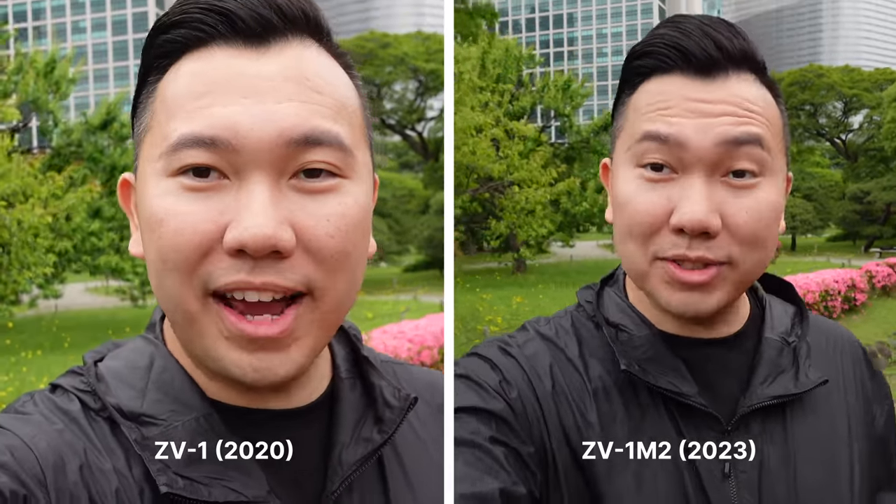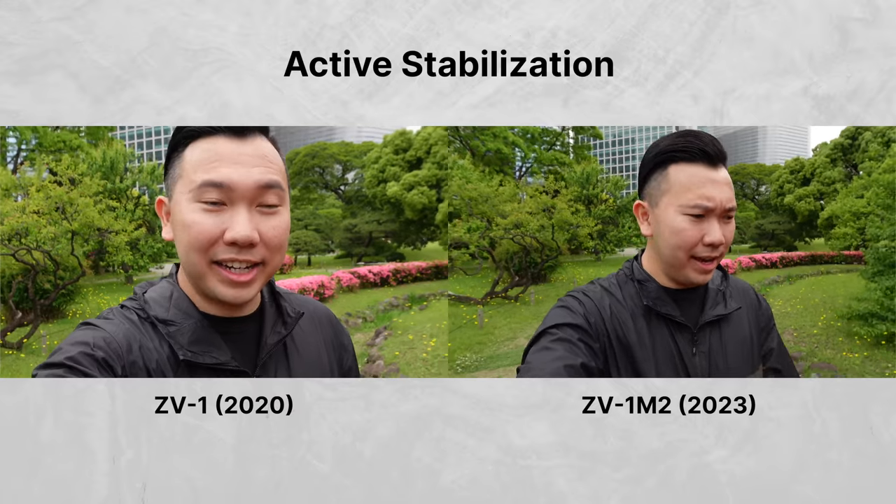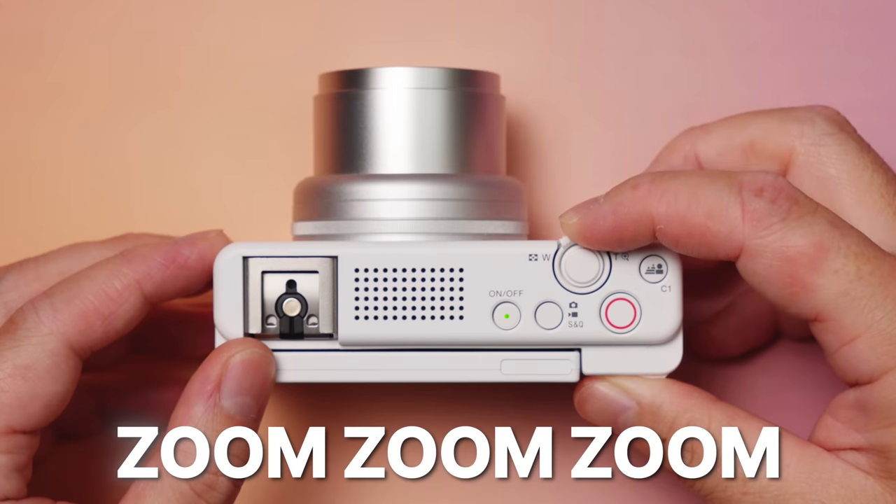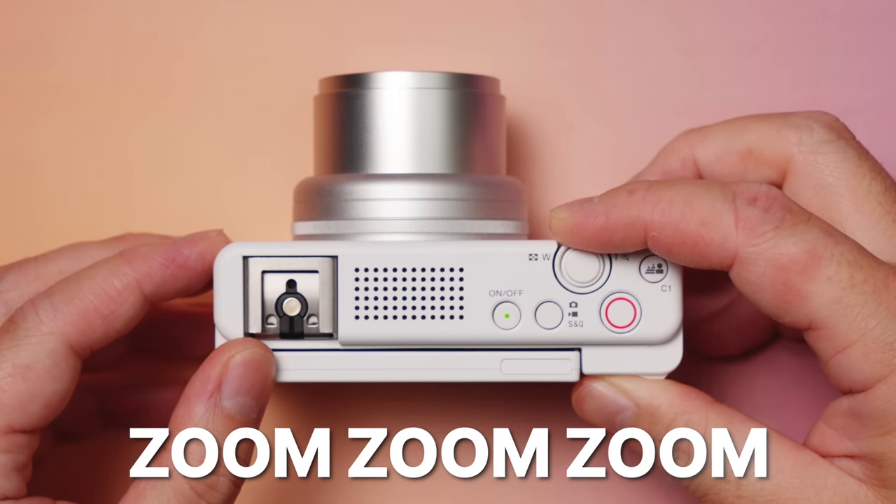Because it's wider, we see more of the bounce in the corner. It's a little bit more apparent versus the Mark I's 24mm, but the center frame does not look jarring at all. And that's where the audience will mainly focus on. Putting it side-by-side, the 18mm does feel better for the selfie-style vlogging. So let's talk about the rest of the zoom range, particularly the aperture changes.